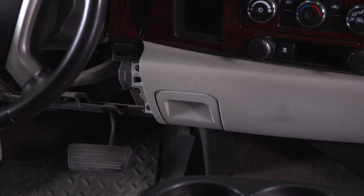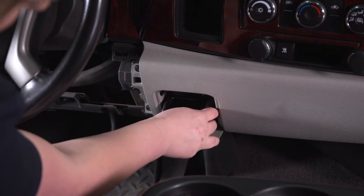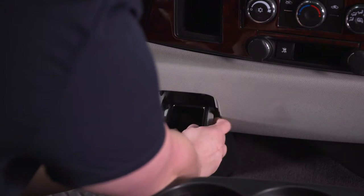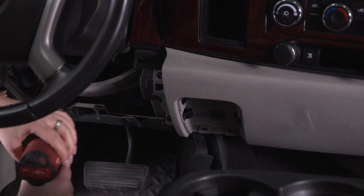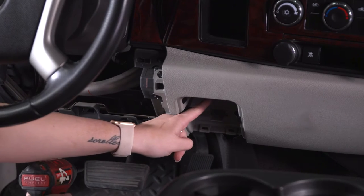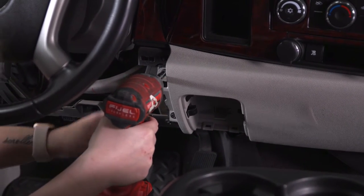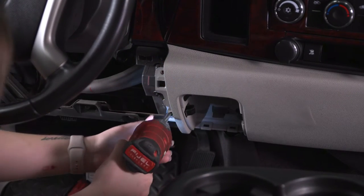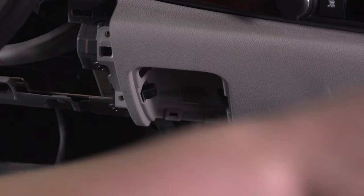Once that bolt is removed, we can pull on our panel and remove it — you may have to use a panel tool to give it a good tug. Then we can put this panel to the side. Our next step is to remove this ashtray: pull it down, then there are two clips on either side — just wiggle it out and it should pop right out. Our next step is to remove the two 7-millimeter screws on the side, and behind our ashtray there's a Phillips head screw that we'll get to in just a second. For the two side screws, I'll use a 7-millimeter socket and my impact wrench.